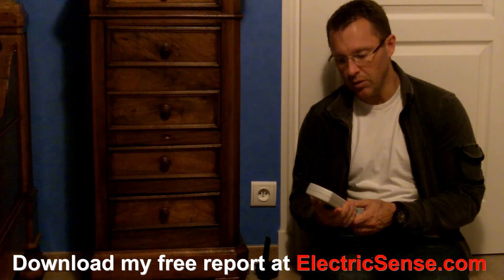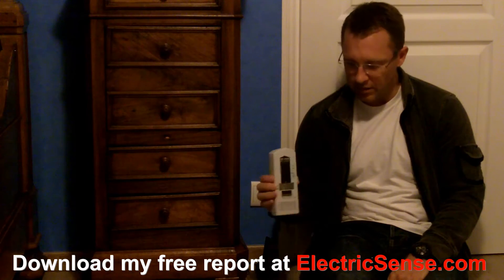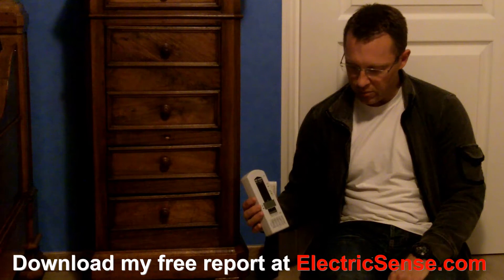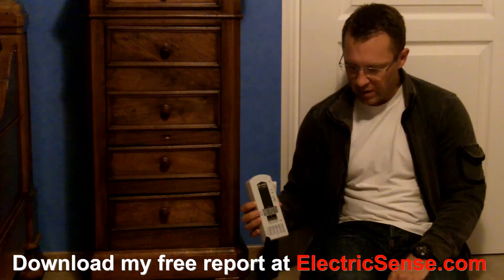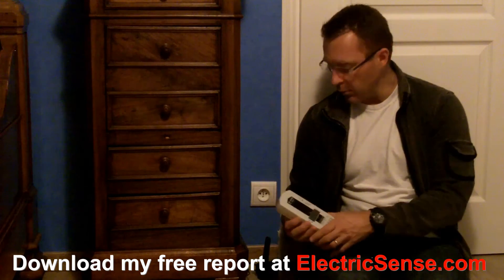I'm on the magnetic setting. You can actually hear it — if you can't see, it's doing pretty much nothing at the moment. We're sort of below 140, very very sensitive. So it's picking up basically nothing right now.